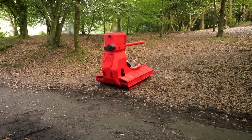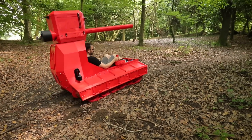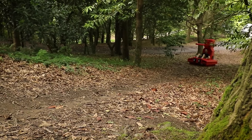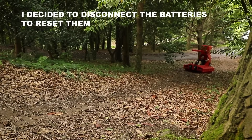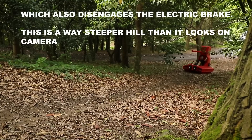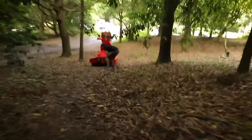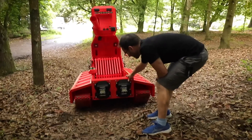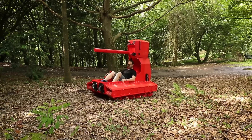And now let's give the finished tank a proper test. The ESC stopped working and it doesn't have brakes. Well... it has me.